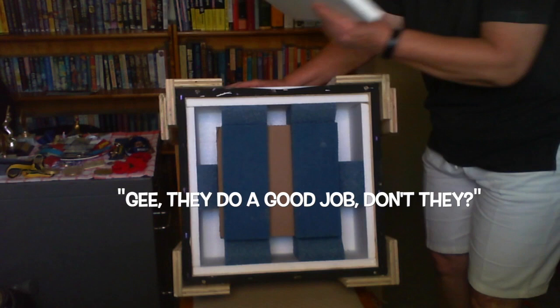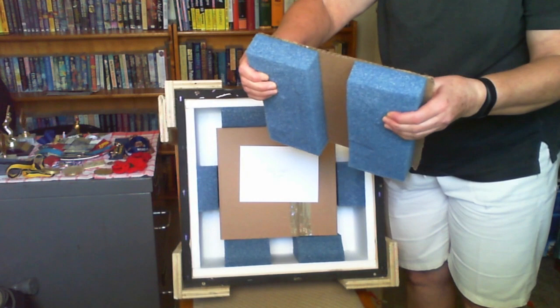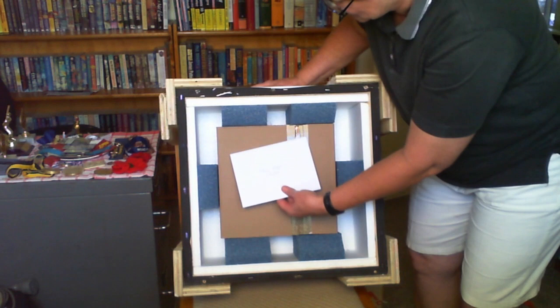Gee, they do a good job, don't they. The padding is quite firm and quite solid. And there we have a short note from Dawn, which I shall get to later with a great deal of pleasure and anticipation.